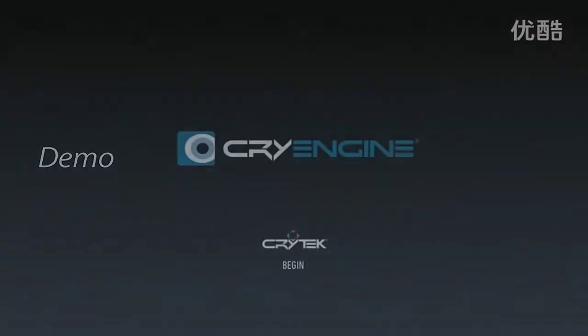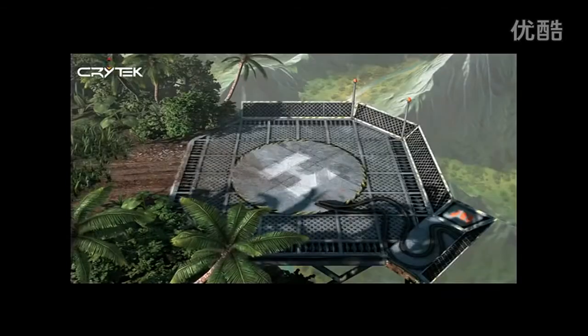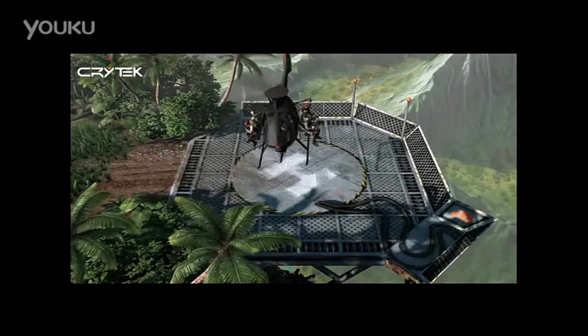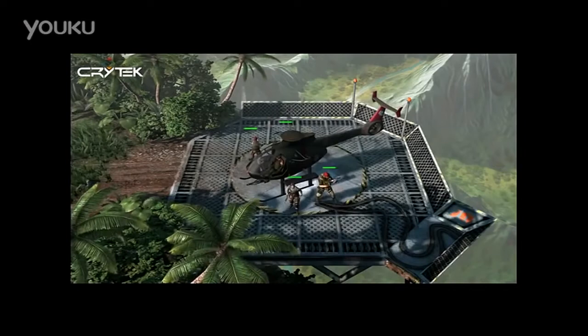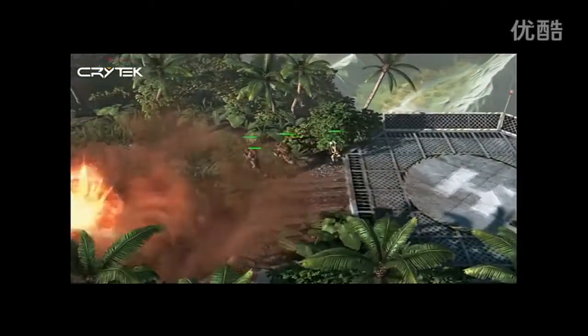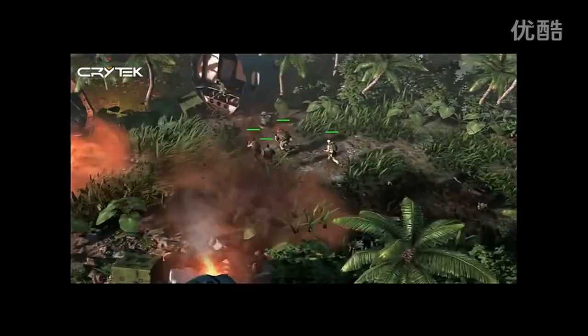This is a demo of integrating controllers based on our upcoming game called The Collectibles, which will be released later this year. The framework integration was easy — there was no need to adjust for dead zones or drifting. It just worked.